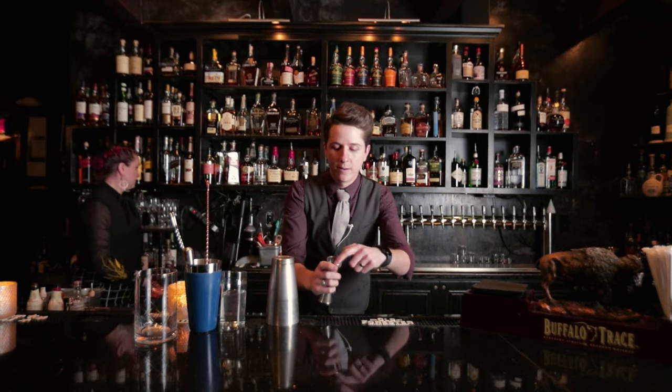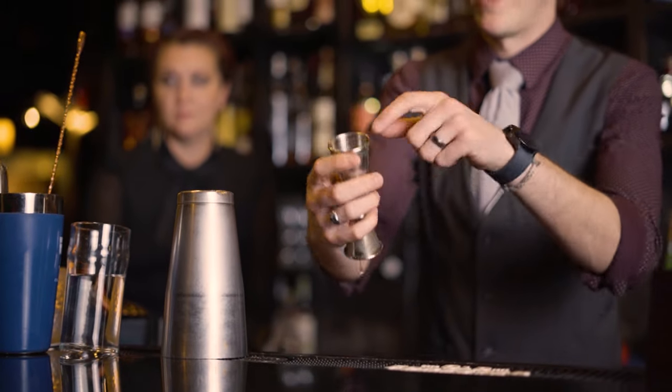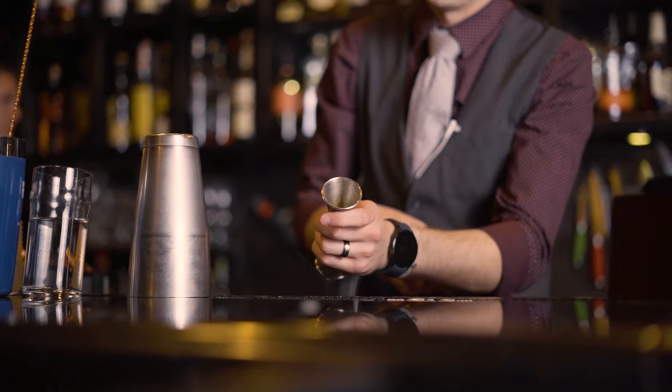Of course, a good jigger. A good jigger is going to have different markers on the inside — two ounce, one ounce, and one and a half ounce on the inside. On the other side you'll have three quarter and half ounce markings as well.